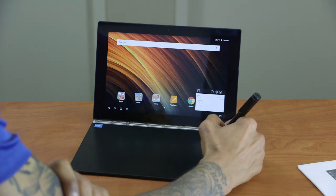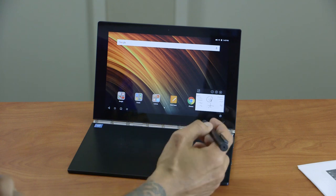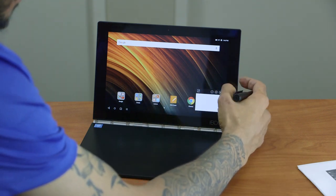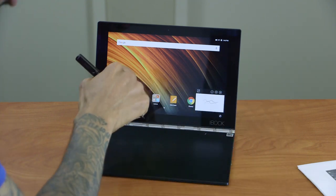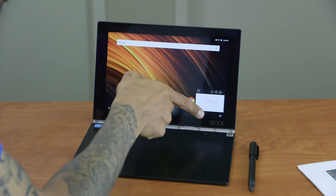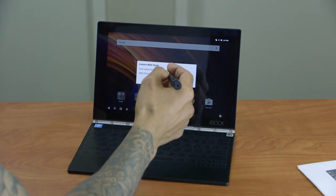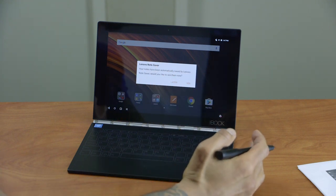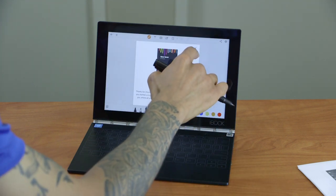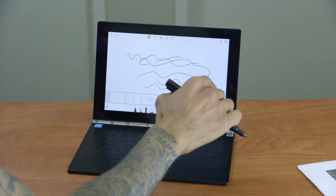You can write in the corner, the other corner, or right in the middle — it will pick up your writing anywhere on the pad. To save your notes, simply close the app — either using the touchscreen button or the keyboard button — and you get a pop-up asking if you want to save. It automatically saves your notes to Lenovo Note Saver. Clicking yes opens the app and shows all saved notes: Hello World, a smiley face, scribbles, and more.